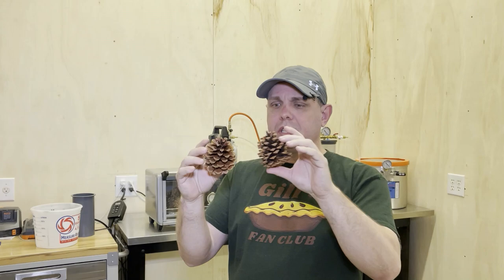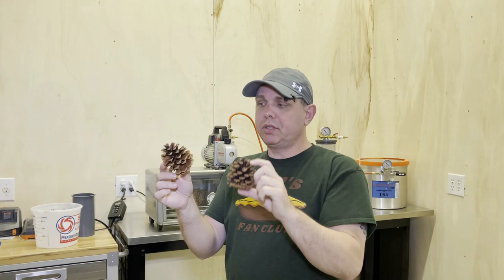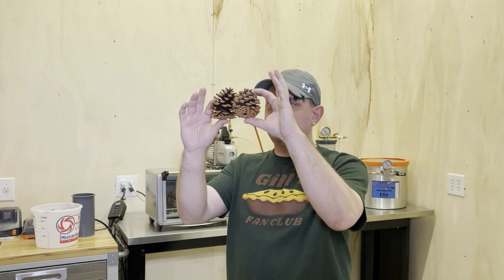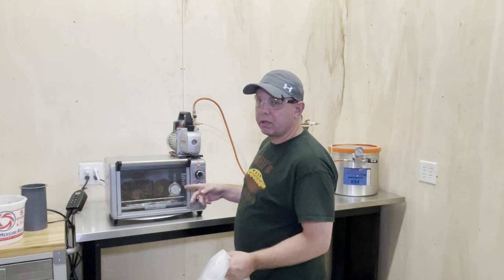These are the pinecones I have. These are from Bonnie — she's a viewer who sent them to me from somewhere in California. The other set I'm going to do will be dry but not stabilized. Whether you're going to stabilize or not, you need to dry them to make sure you don't have any problems with your resins. I'm going to come back in about three or four hours and we'll pull those out and go to the next step.